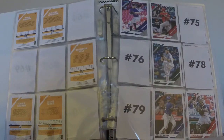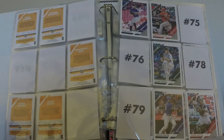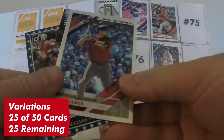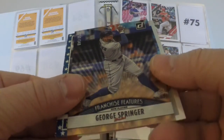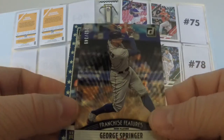In total, of the 106 cards we needed for the base set, we got 35 of them — that brings the magic number down to 71. Of the variations, we only got one that we needed, bringing the number down from 26 to 25. Still though, I'm happy with the break, because we also got a few nice inserts, including this George Springer Franchise Features. I hope you can see just how nice this particular card is — that is pretty wild.